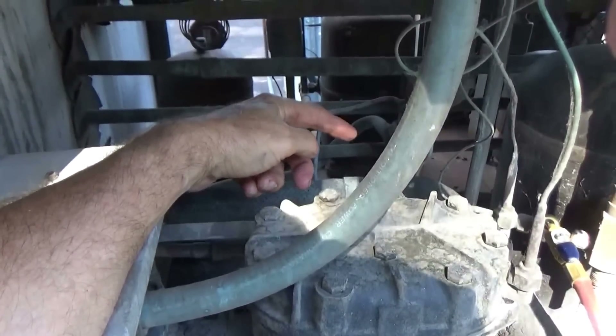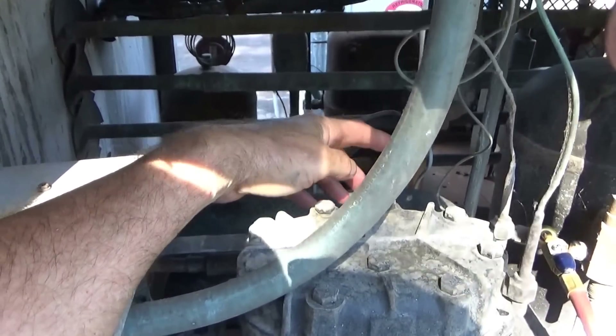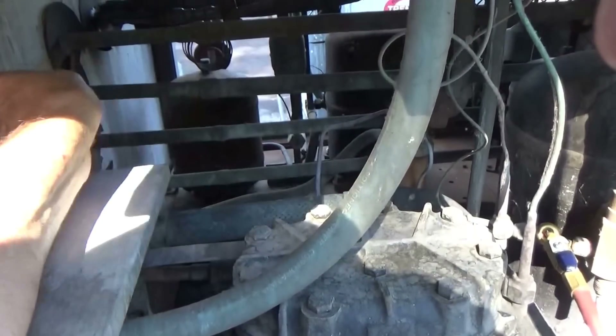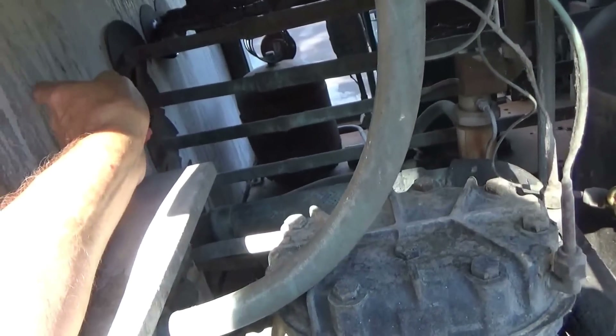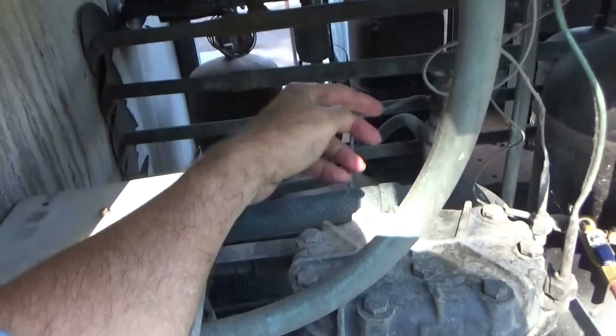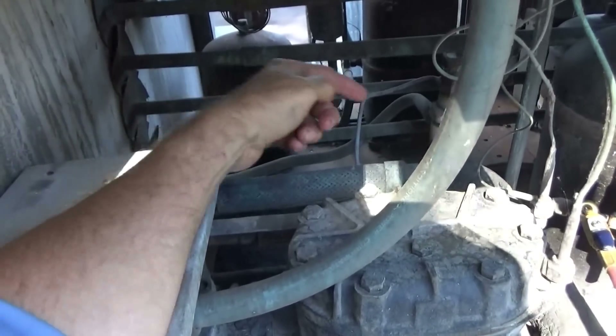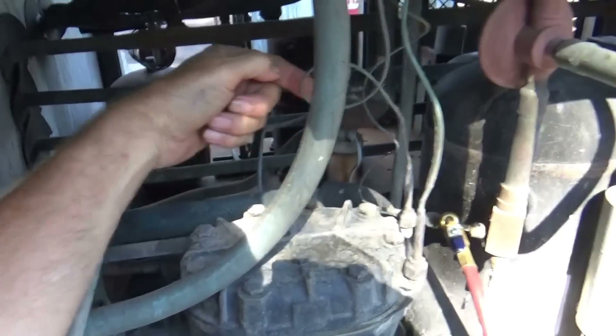What it's supposed to do is in the wintertime, instead of sending heat to the condenser, it sends it to the coil and reheats the store. This time of year it's not supposed to send any heat into the coil that heats the store — it's supposed to send it to the condenser.